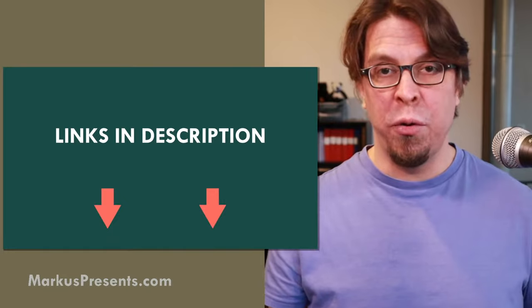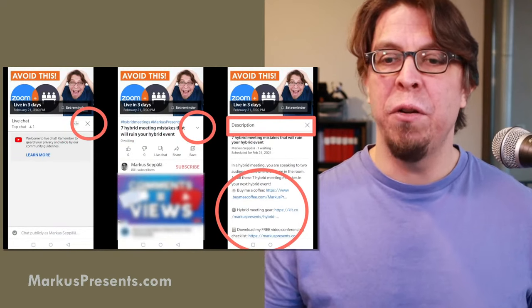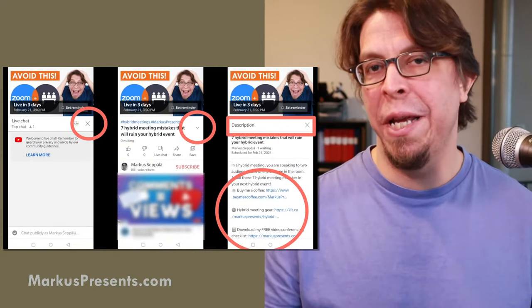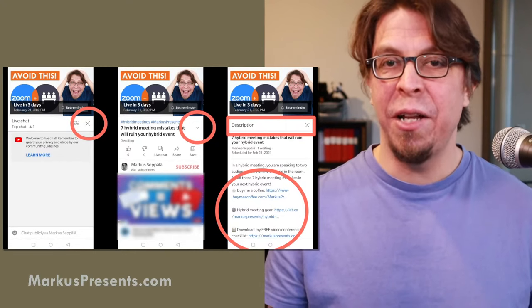Throughout this presentation there are links in the video description below. If you're on a computer just look behind the video, and if you're watching on a phone just tap the screen and tap the little arrow next to the title.